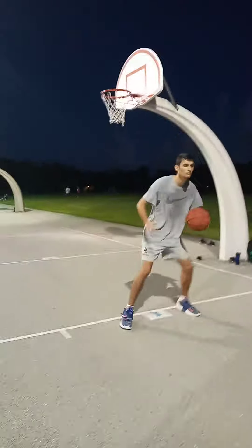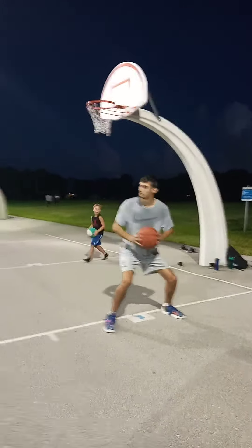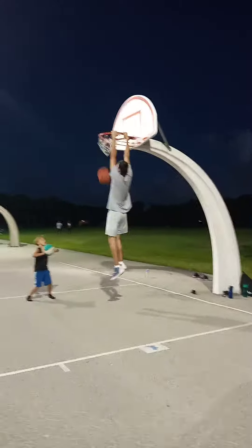Let's show spin and dunk. Look at me. Spin and dunk, let's go. That's it.